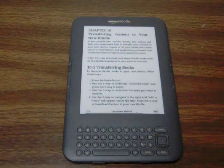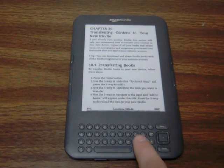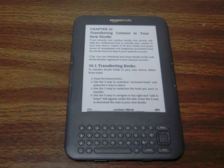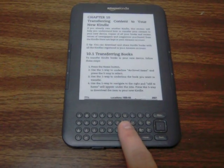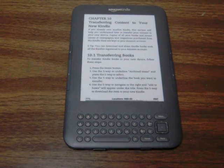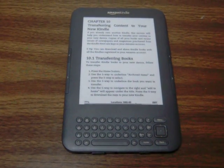So basically this shows that I'm now able to turn individual pages using nothing but the buttons down here. The next step will be to crack the case and get in here and actually mimic the operation of these tiny little buttons with some larger push buttons. Thanks.